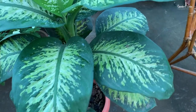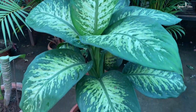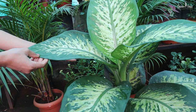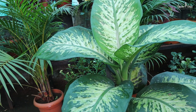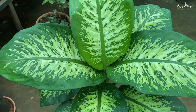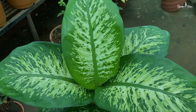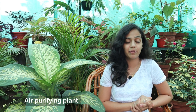Dieffenbachia is a very common and popular tropical indoor plant that is prized for its beautiful foliage and easy care requirements. Though they originate from the tropics, they make excellent house plants because they can easily adapt to growing indoors. Dieffenbachia is also a great air purifying plant that reduces toxic elements from the indoor environment.